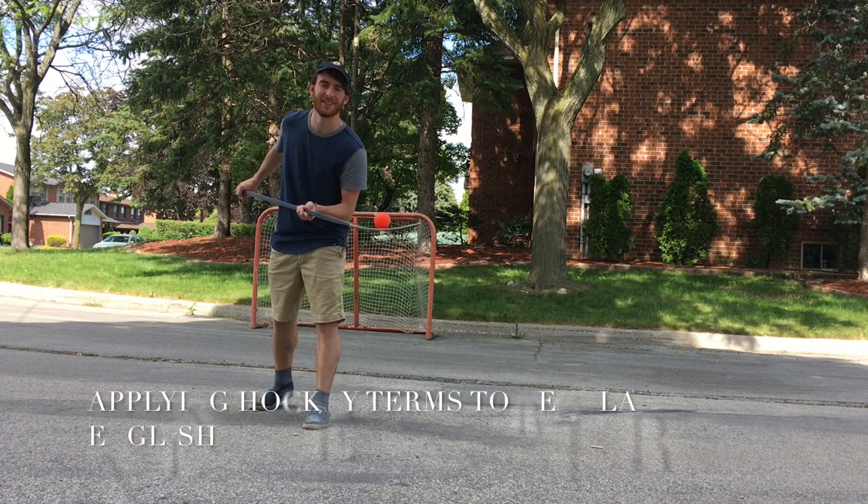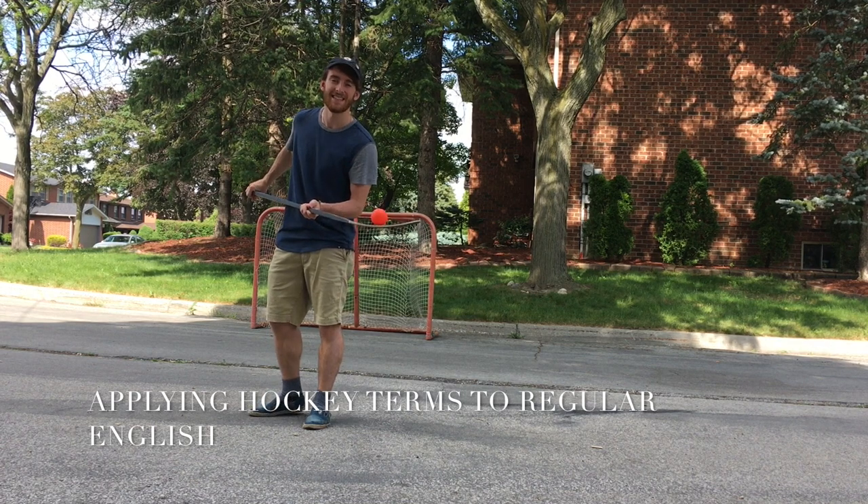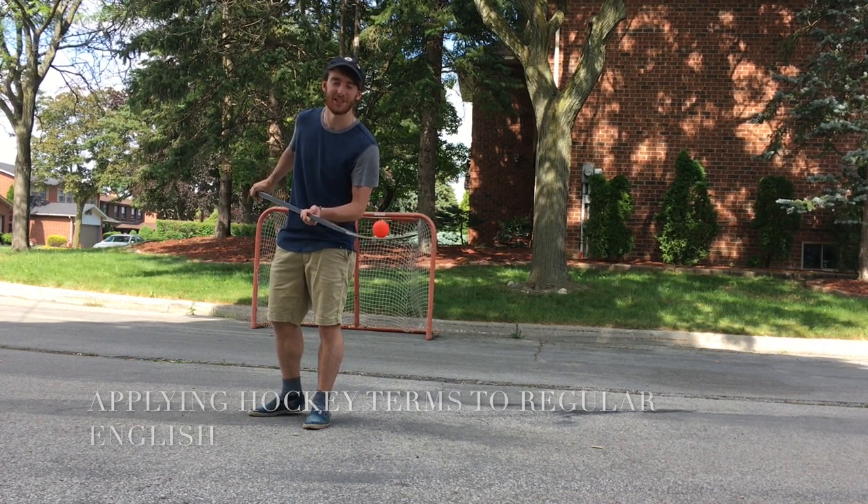So today we're going to talk about some hockey shots. I'm going to teach you some hockey shots and relate them to English and teach you some expressions.